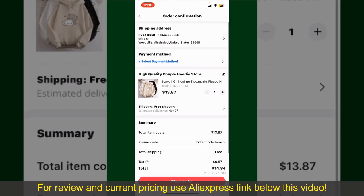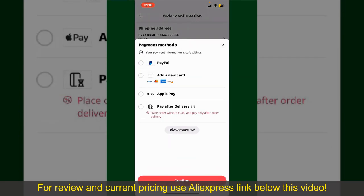You can enter a promo code if available, and you'll also need to enter your payment details. Tap on Select Payment Method and choose your desired payment method. You can select PayPal, add a new credit or debit card, select Apple Pay, or simply pay for the product after delivery.